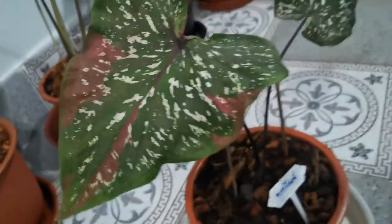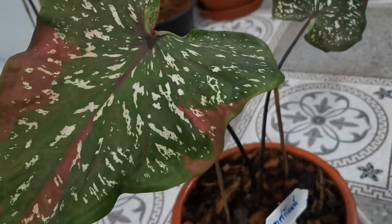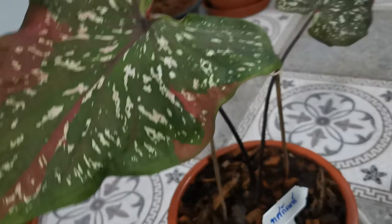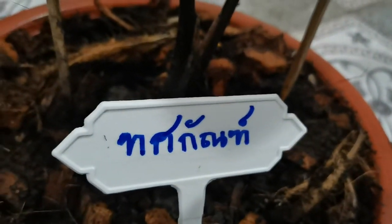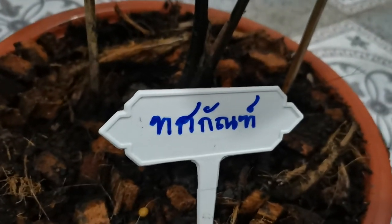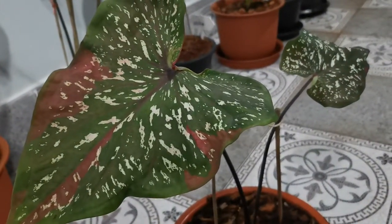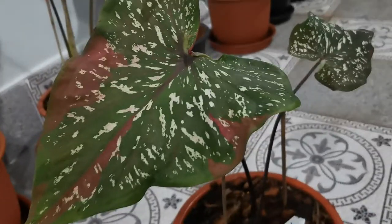Today I am showing you about the Thos Can plant. This is a very good plant. You can also read in Thai language — there is written 'Thos Can plant.' If you are watching this video from another country, the name is the same, the plant is the same, and the quality is the same.